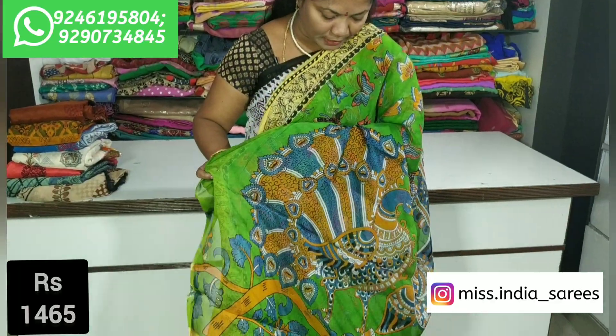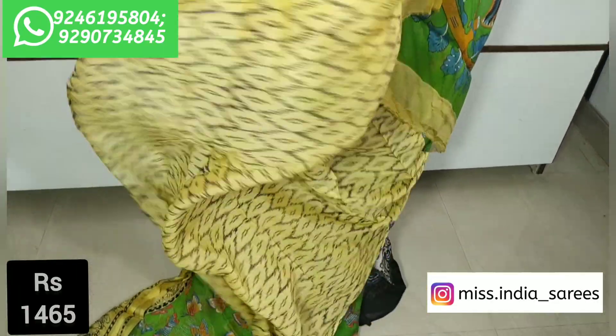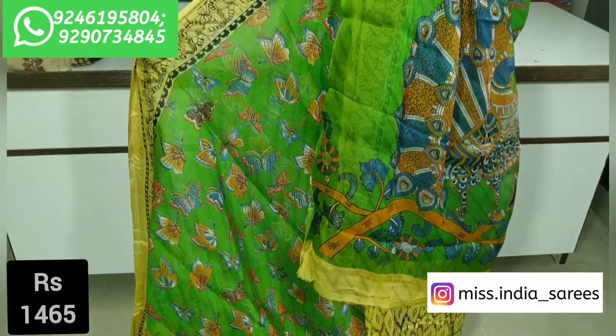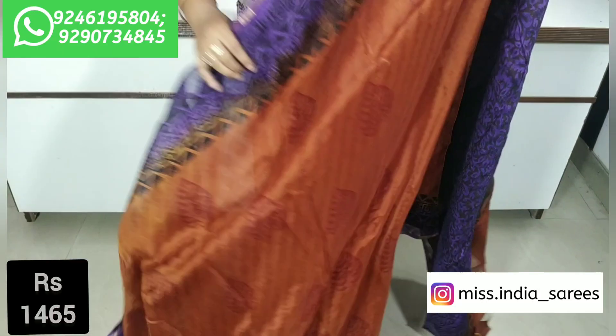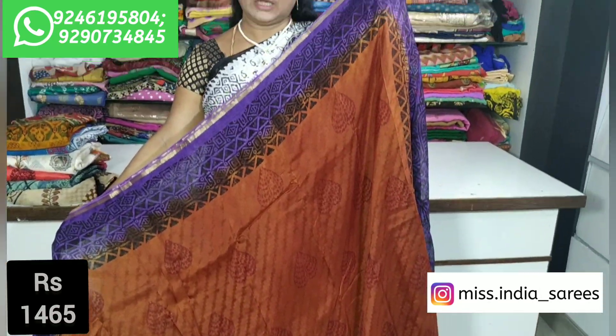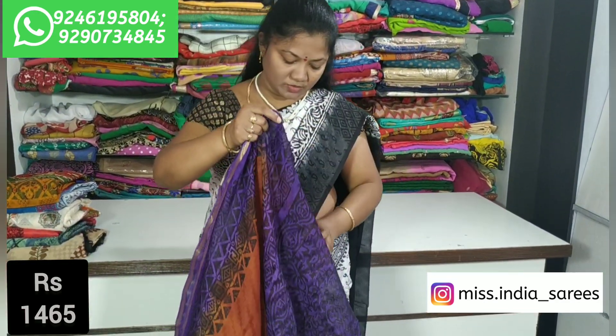The blouse also has a yellow combination. I have a black print and a cream mix. The fabric is completely washable. It is only 1465 rupees. It is a nice lavender and supportive combination — beautiful and looks like a real, natural look.